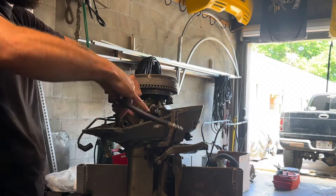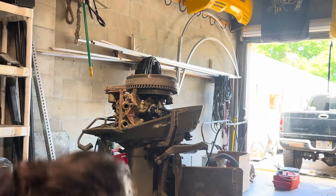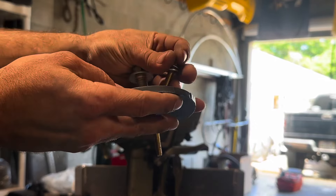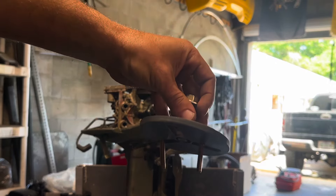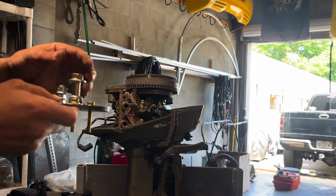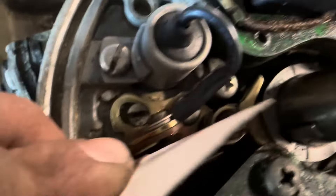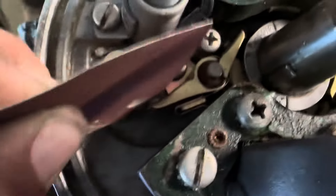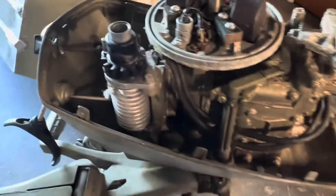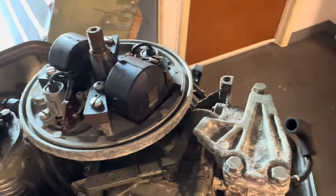Let me go ahead and pull this flywheel off real quick. I whipped up this flywheel puller — I cut it out on the CNC table here. Real simple puller. I'm going to go ahead and get this guy installed. We'll pull this flywheel off and clean these points. Got this cleaned up — the magnet on the flywheel, and I've got the points cleaned up. We'll go ahead and drop the flywheel back on there and see if we can't make some nice spark.